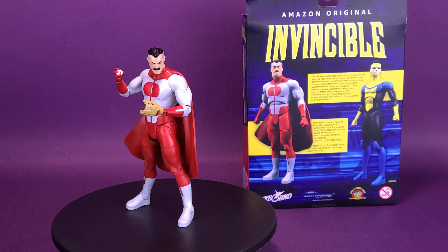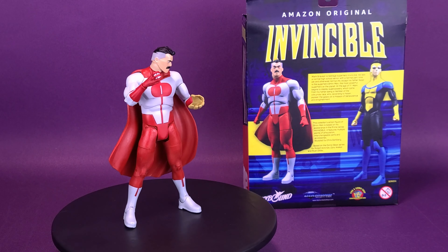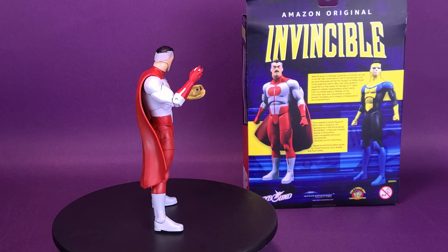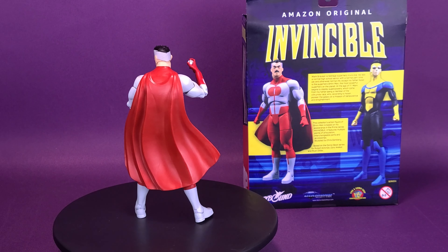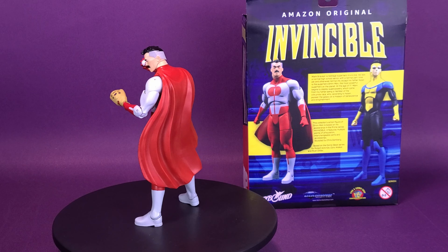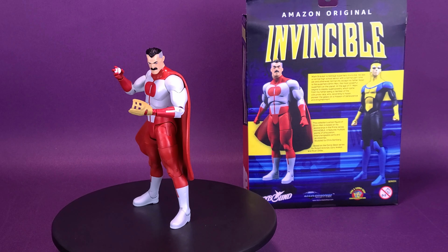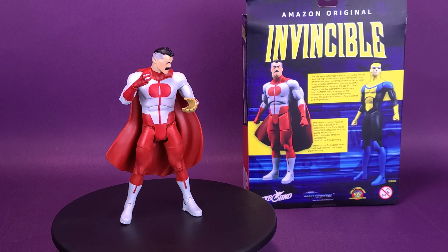Mark Grayson is teenage superhero Invincible. He was a normal high school senior with a normal part-time job and otherwise normal life, except his father Nolan is the superhero Omni-Man, the most powerful superhero on the planet. At the age of 17, Mark begins to display superpowers which come from his father being a member of the Voltrumite race, who, according to Nolan, pioneered the galaxy on a mission of benevolence and enlightenment. This collector's action figure of Omni-Man is based on his appearance in the Prime series Invincible.